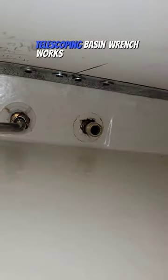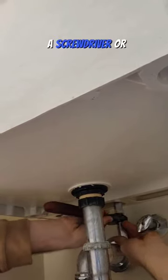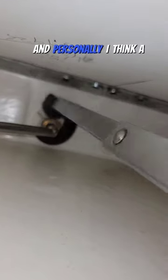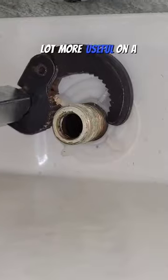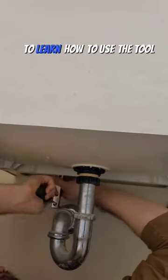The telescoping basin wrench works very similarly. It's a little bit fiddly to get used to, but once you get the spring catching on the nut, you can use a screwdriver or a wrench to get some leverage and get the nut loosened. Personally, I think a basin wrench could be a lot more useful on a wider range of applications, but it does take some time to learn how to use the tool properly.